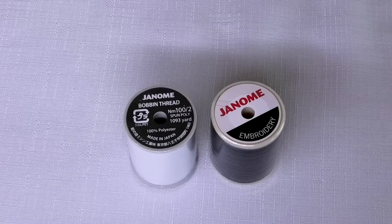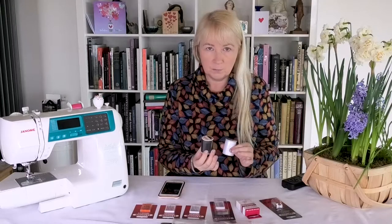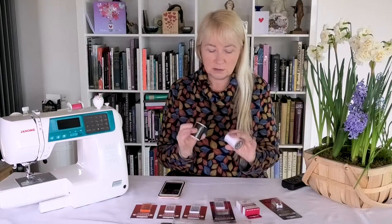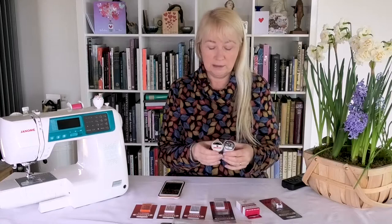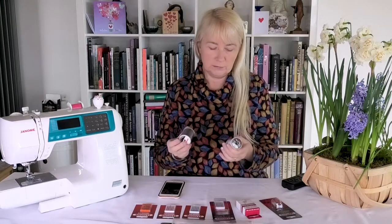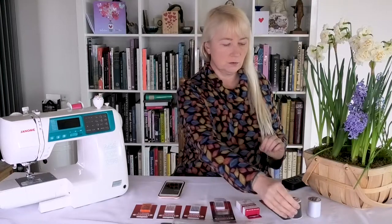They also sent me some threads. These are specific bobbin threads to go with embroidery. Allegedly — and I will test this out — if you use this particular bobbin thread it is finer and should give you less thickness and less puckering on your material. So I will test that out as well and I'm looking forward to trying all of those out.